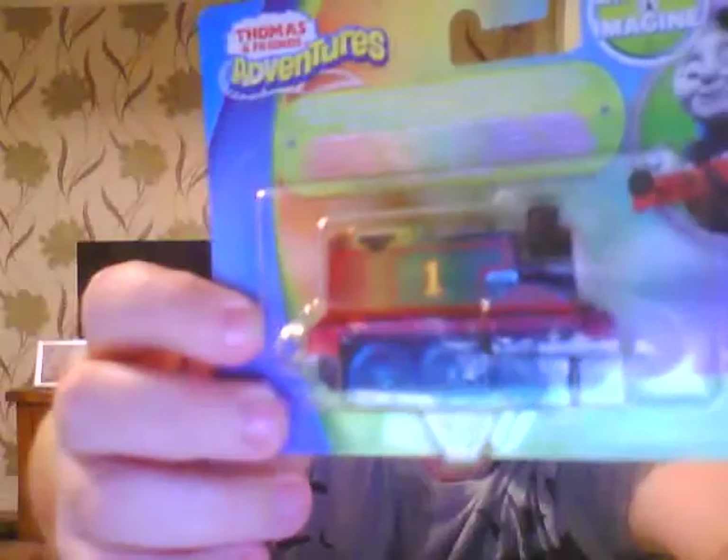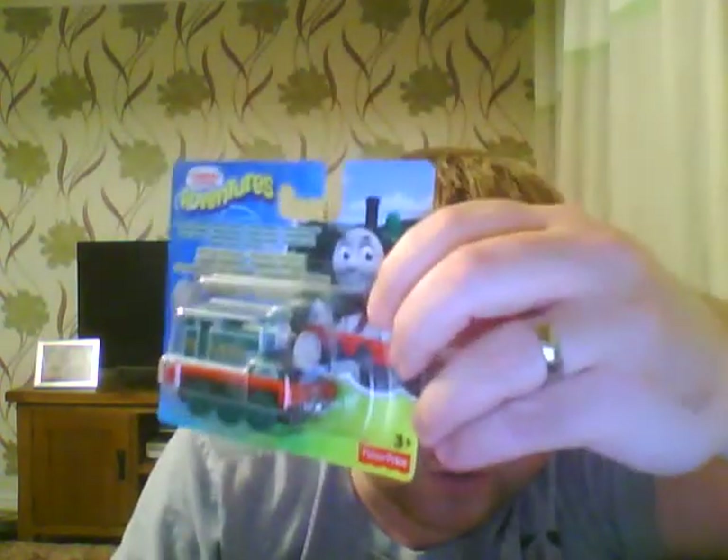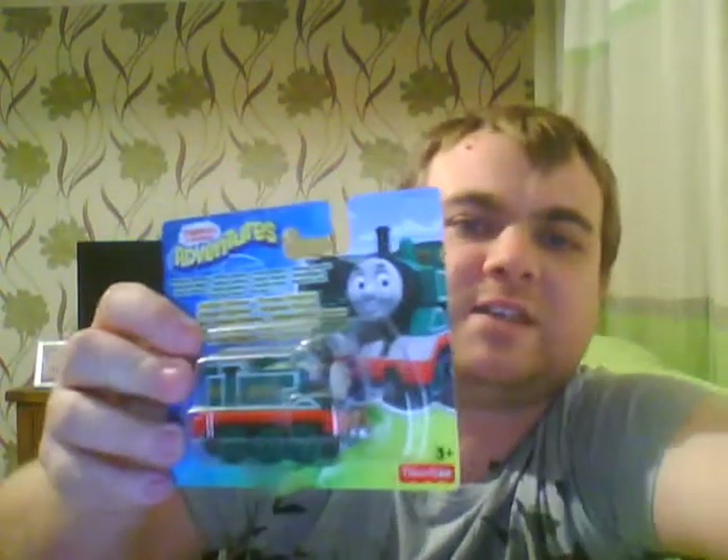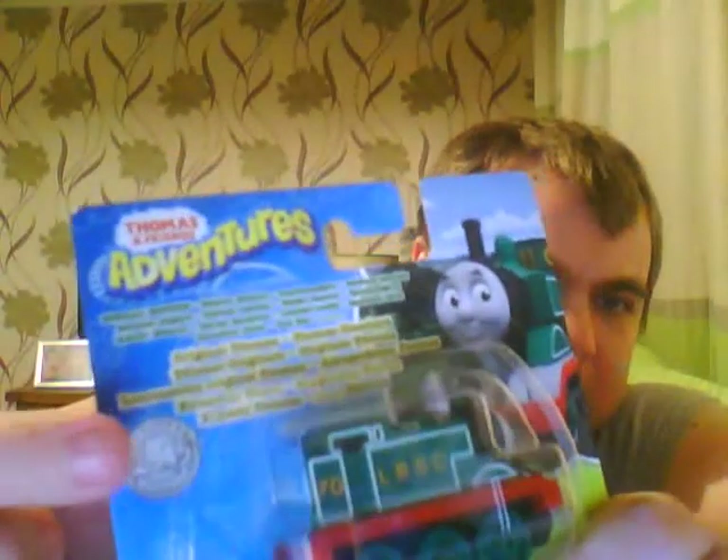The first one is the brand new Rainbow Thomas. That's one. And I've had this one for quite some time — for months, really. I've also got the original Green Thomas, original Thomas from Thomas and Friends: The Adventure Begins. And it says Special Edition, 1945. Look closely at this little bit here.